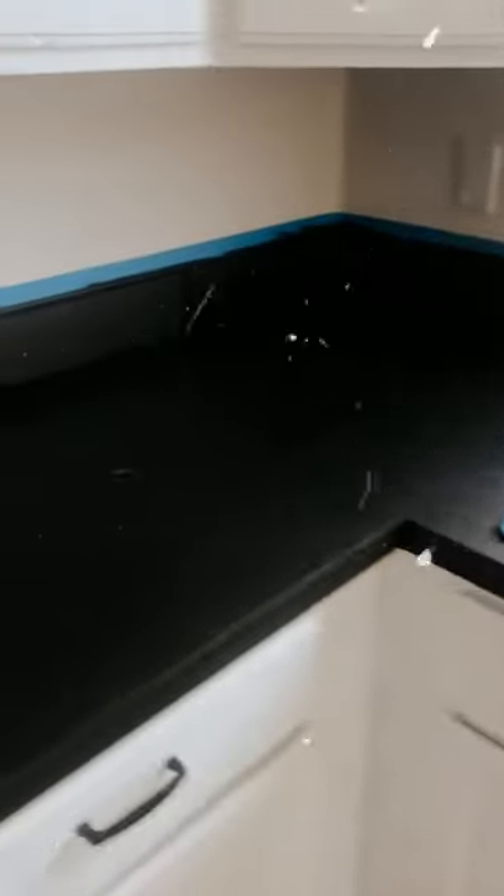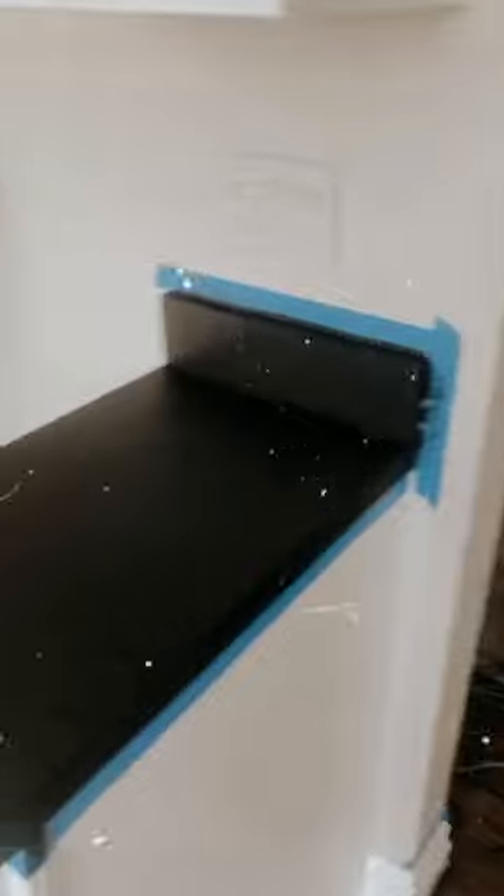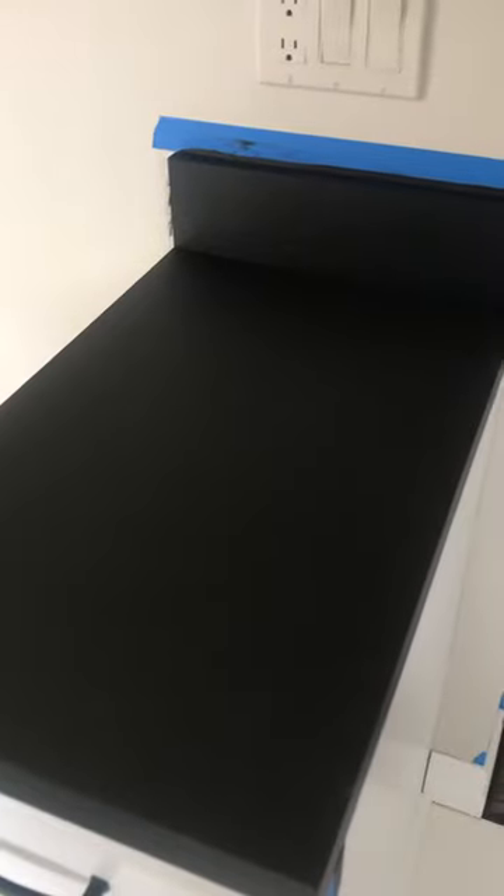It's a black color, obviously. And believe it or not, it's not as easy as it seems to cover a white countertop black — but we'll see. The first coat is all done, the black is there, it's looking good.